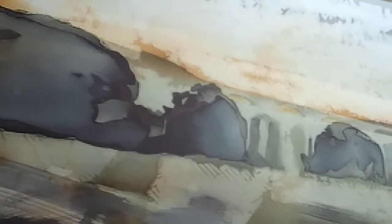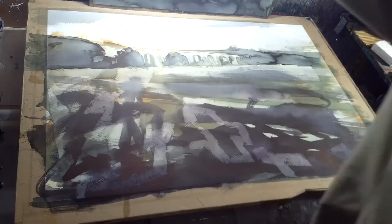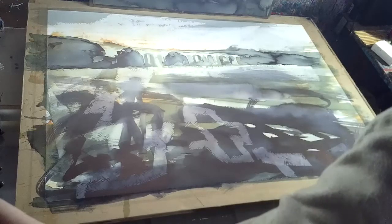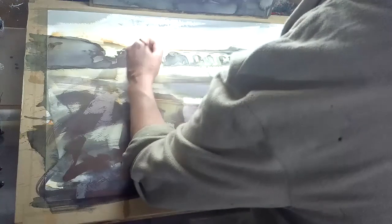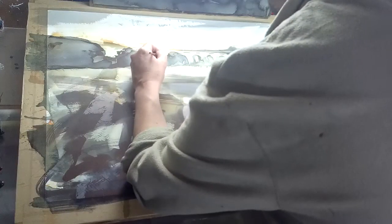You get an idea of the details. What I'm going to do is a couple more details, and it should be done then. Just a couple of bits up here. It's a bit of a concern — the depth of the tone — my left hand's covering it at the moment.